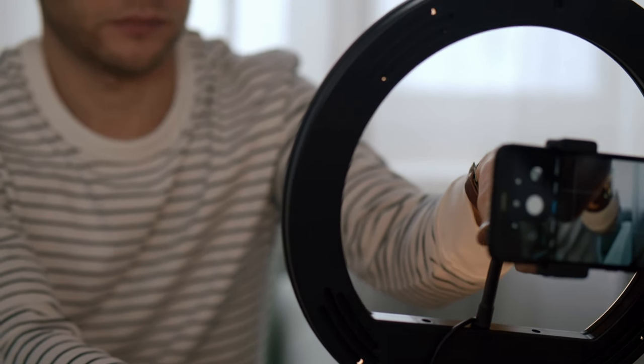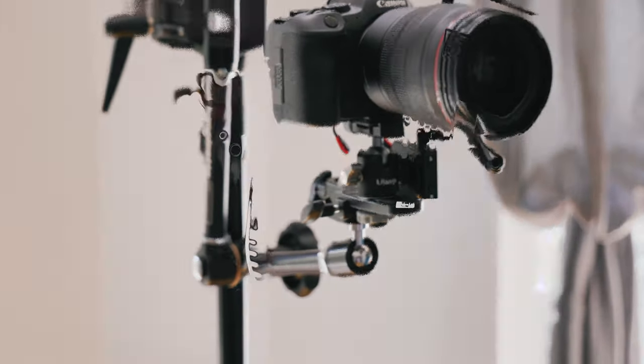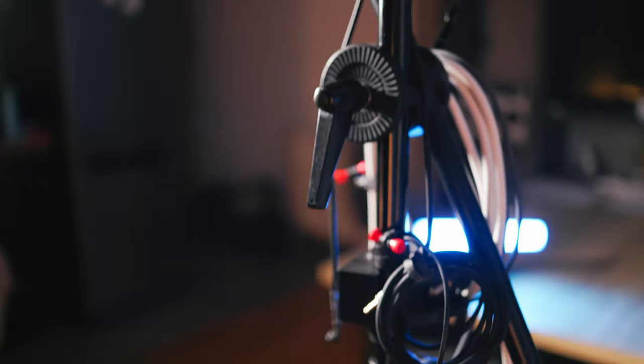Today, everybody is a content creator, be it tutorials for work or YouTube or TikTok videos. But what do you do if you don't have a dedicated studio or a dedicated room just for shooting videos? Today, I'm going to show you how to make your own studio on wheels anywhere within minutes. I'm going to show you two different setups: one for $300, a more basic one, and a plus version for $550. Let's get started.